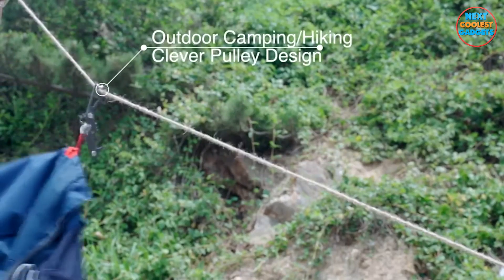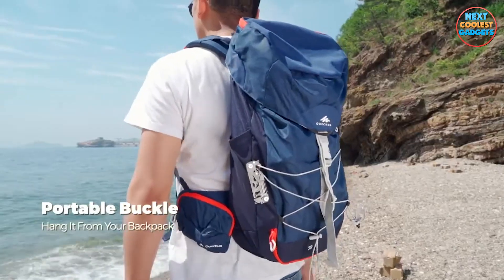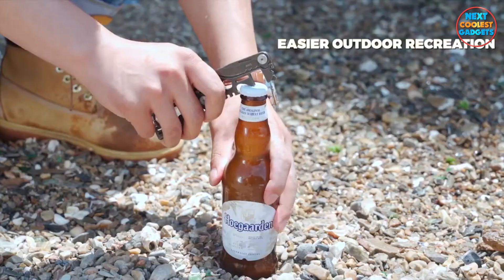Whether you're camping, hiking, or just exploring the great outdoors, Flexstool is your reliable companion. Its durable design and versatile functionality make it the perfect outdoor companion.